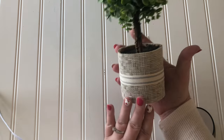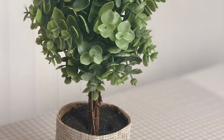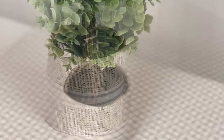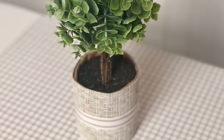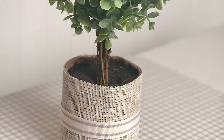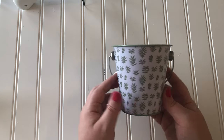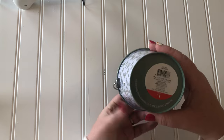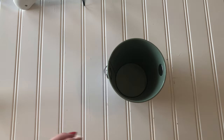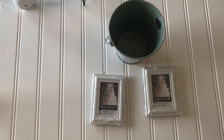Don't you think this is so much cuter than when we started? The last DIY today is using this bucket I also found at the Target dollar spot for only a dollar. I love the sage green color. These are two of the tiniest little picture frames from the Dollar Tree, and I'm going to attach them to wooden dowels, also from the Dollar Tree.